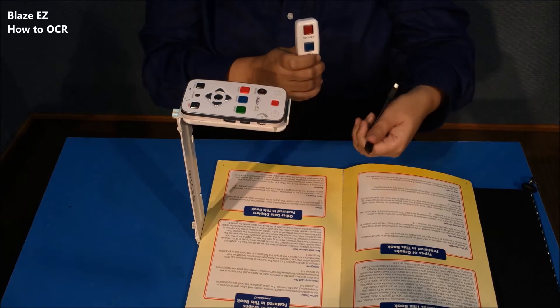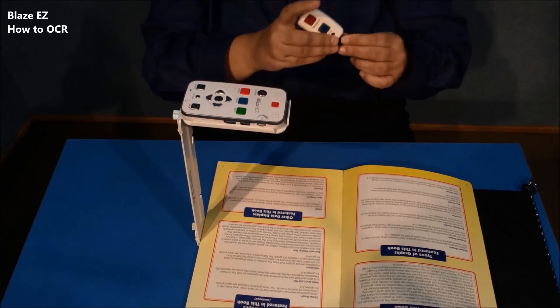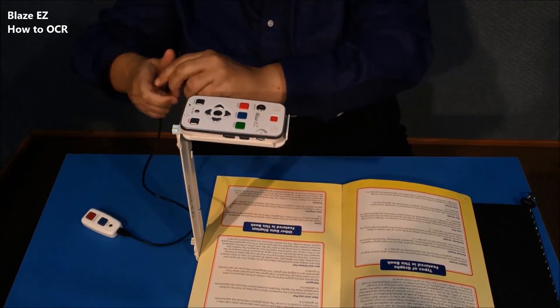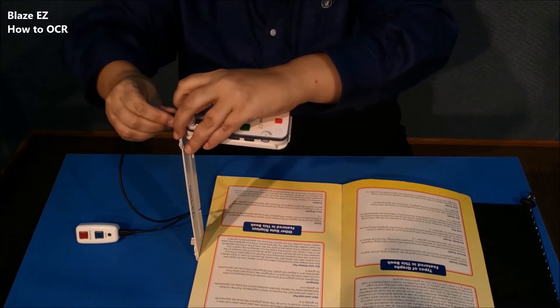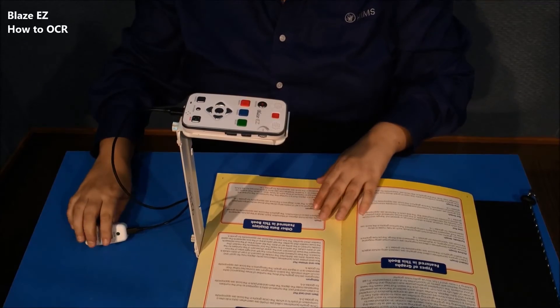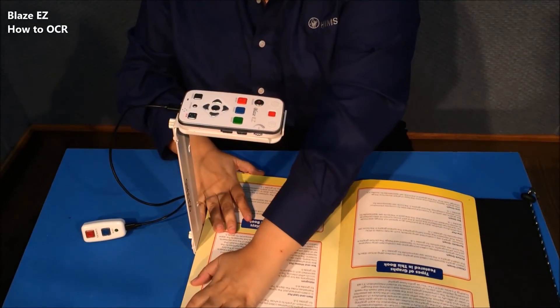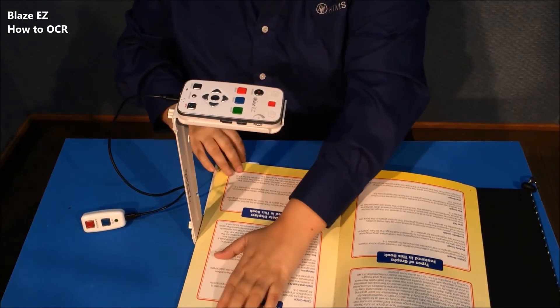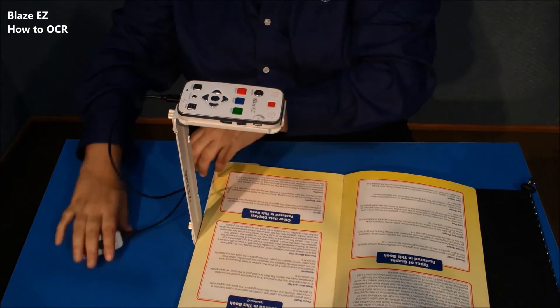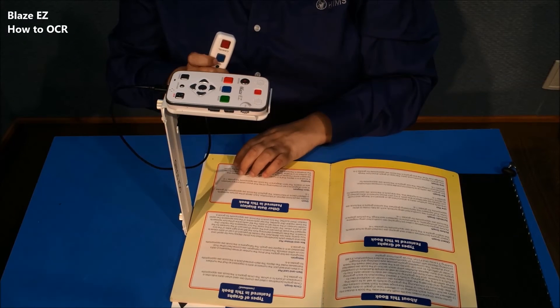The other thing you can do to increase accuracy and stability even more is to connect this little remote. It has a cable with two micro USB ends. You plug one end into the remote and you plug the other end into the micro USB port on the bottom of the Blasey Z. I'm going to try to center it on the guide and get it as flush to the side as possible. I can either press the OCR button on the Blasey Z or press the button on the remote.